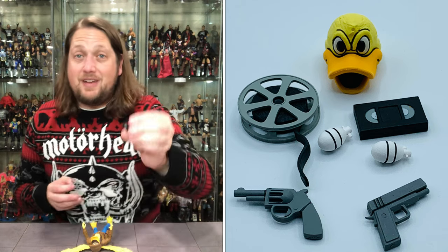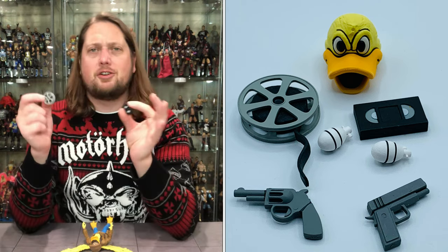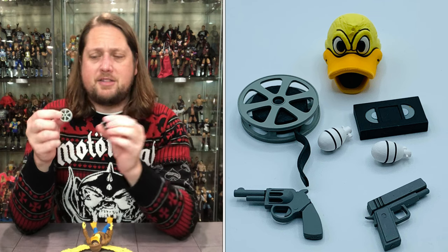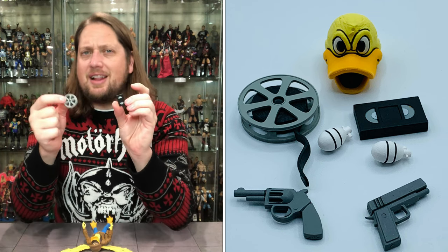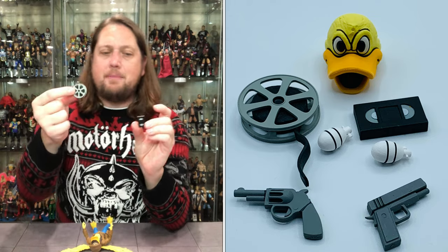And then we get some movie-related accessories. Very cool to get a VHS tape — we talk about turtle accessories a lot, and these could be used with your wrestling figures or Marvel Legends. You can use these in a lot of different ways. You get a reel-to-reel tape and a VHS tape — very cool small accessories that could go with any toy line you want.